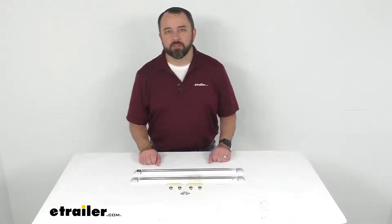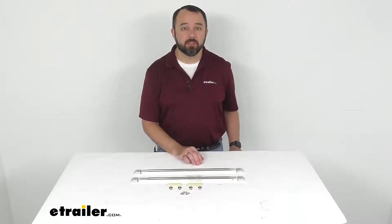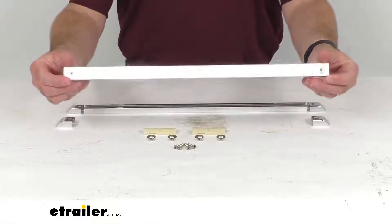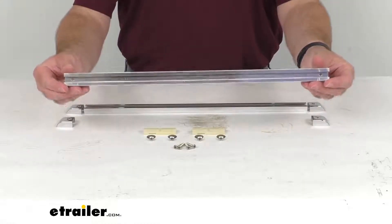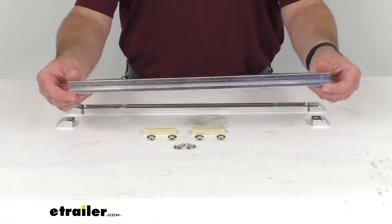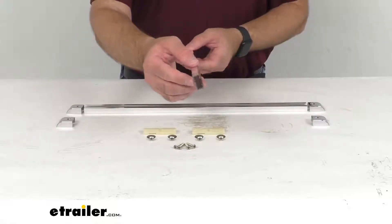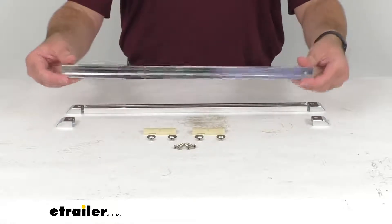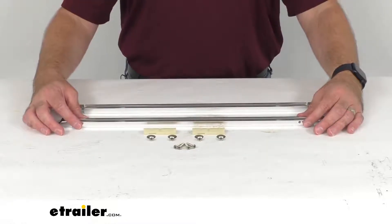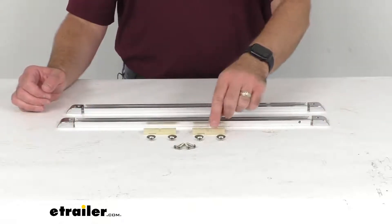Hi everybody, Andy here with eTrailer.com, and today we're going to take a look at these tailor-made 18 inch long Bimini top aluminum slide assemblies. These aluminum slide assemblies are going to allow you to easily fold your Bimini top down behind your boat's rear seat for storage, and there's not going to be any need to completely remove the top. The rust-proof aluminum tracks are going to mount onto your boat's gunnels with the included hardware that you see here.